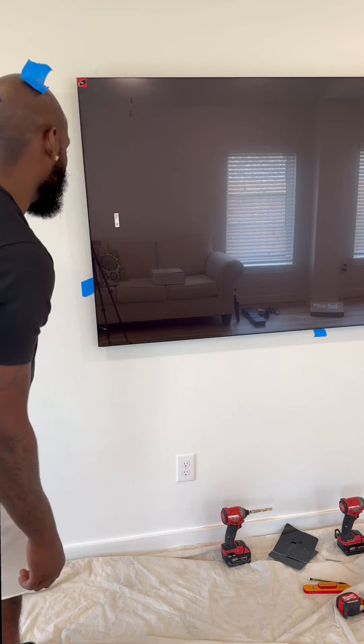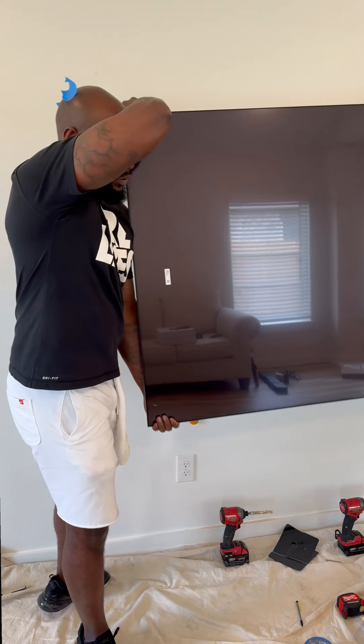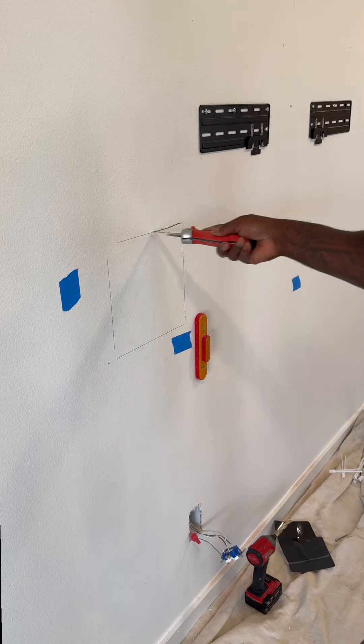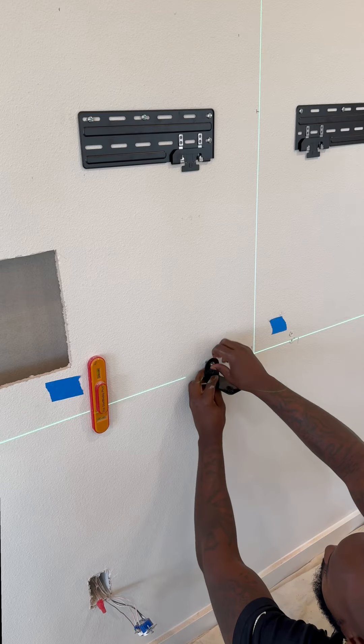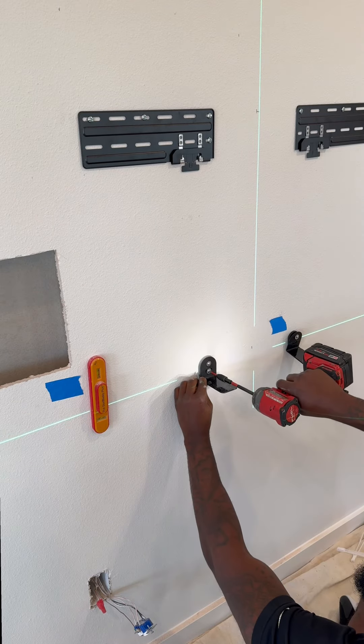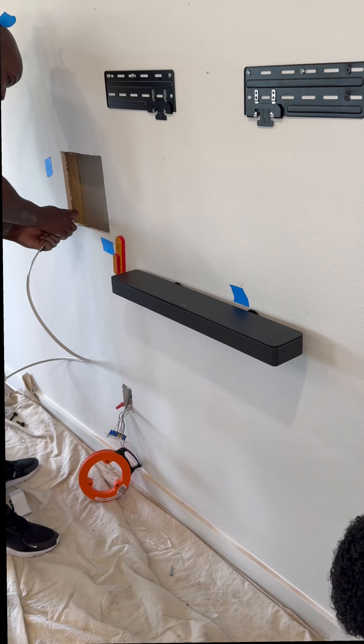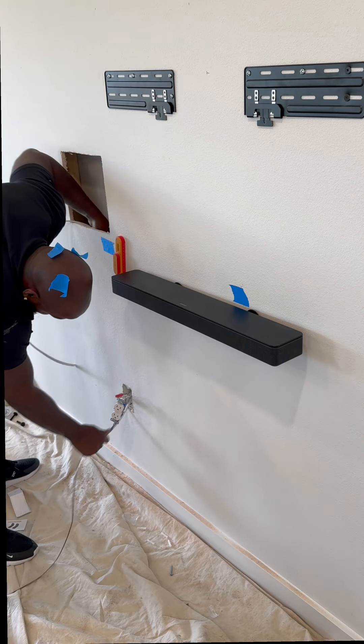What Bud is doing here is marking everything to get that white box in the perfect position. They say measure once, cut once — or something like that. Nothing burns my ass more than a client adding a soundbar you didn't know about, but it's all right — we still got it fixed up. We provided the bracket for it too.